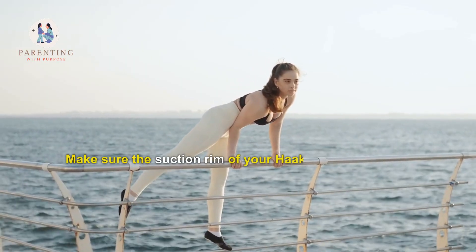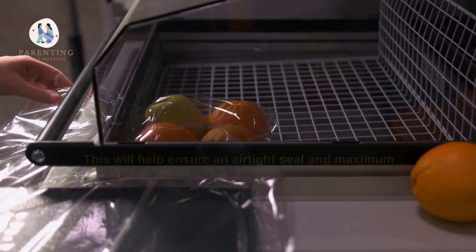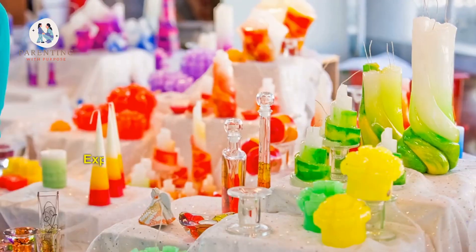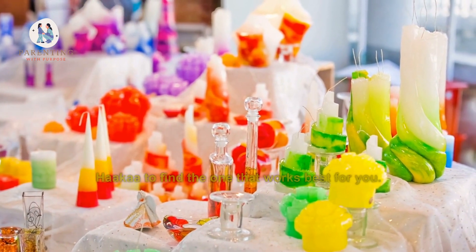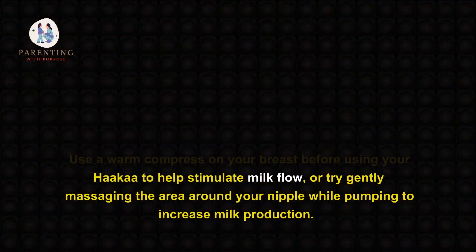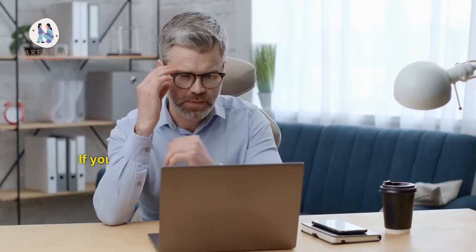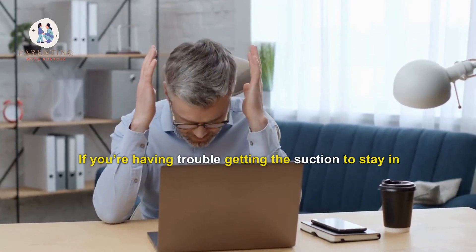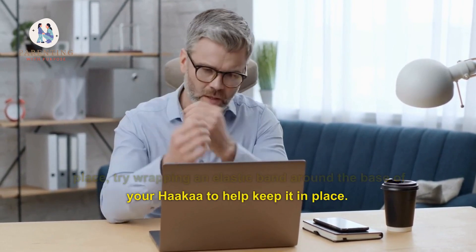Here are some tips and tricks to make breastfeeding with a Hakaa easier. First, make sure the suction rim of your Hakaa is clean before using it — this will help ensure an airtight seal and maximum suction. Second, experiment with different sizes and shapes of your Hakaa to find the one that works best for you. Third, use a warm compress on your breast before using your Hakaa to help stimulate milk flow, or try gently massaging the area around your nipple while pumping to increase milk production. Fourth, if you're having trouble getting the suction to stay in place, try wrapping an elastic band around the base of your Hakaa to help keep it in place.